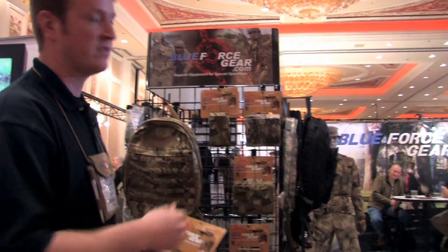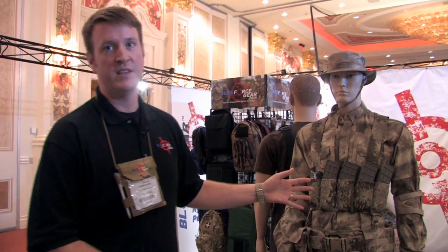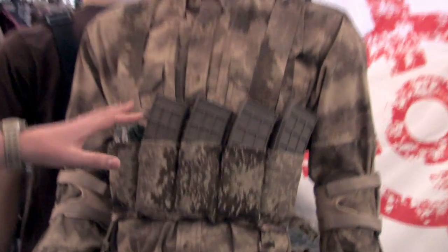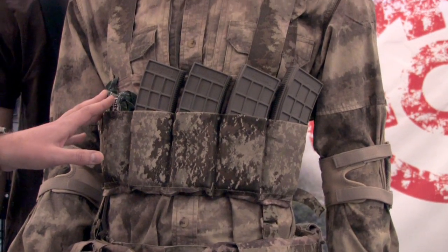All these products are in stock and ready to ship. Brand new for 2010 is the Blue Force Gear 10-speed chest rig. We're calling this the basic load chest rig because it holds 6 mags plus 1. In addition to M4 magazines it can also carry things like trauma bandages, flashbangs, smoke grenades,